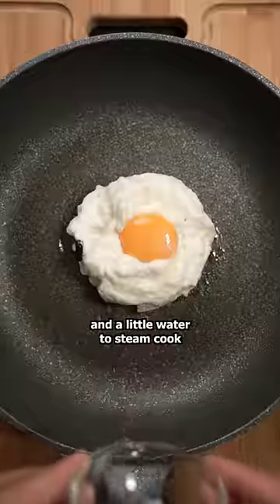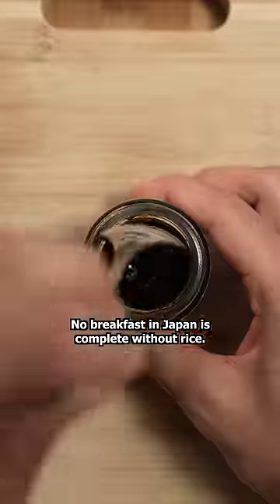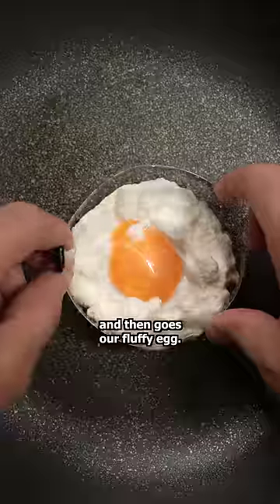This ring shape will keep its round shape, and a little water is used to steam cook the top of the egg. No breakfast in Japan is complete without rice. I added some gohan desio, which is basically a sweet and salty seaweed paste. On top of that, I added ham and then goes our fluffy egg.